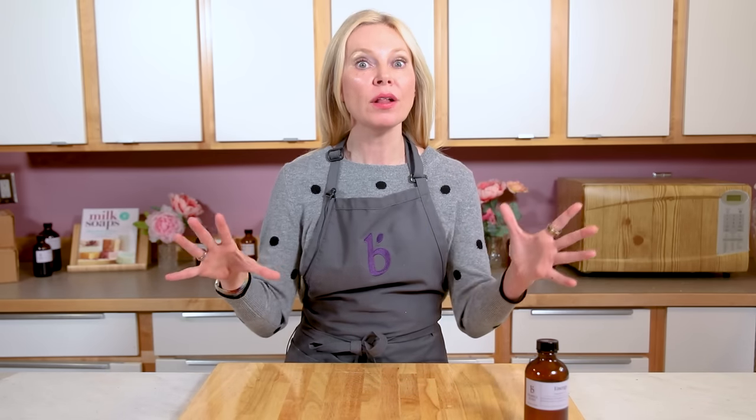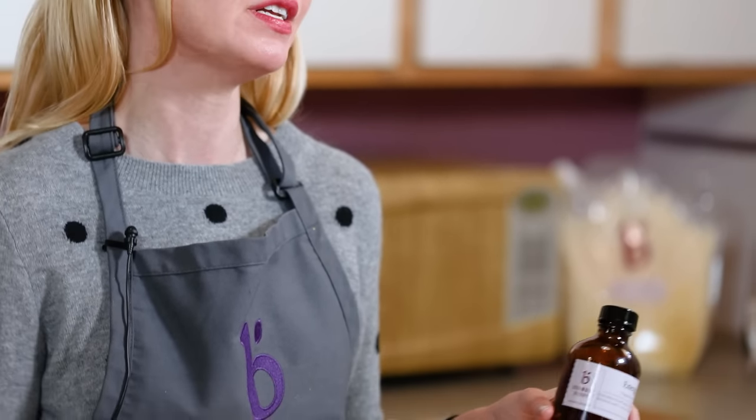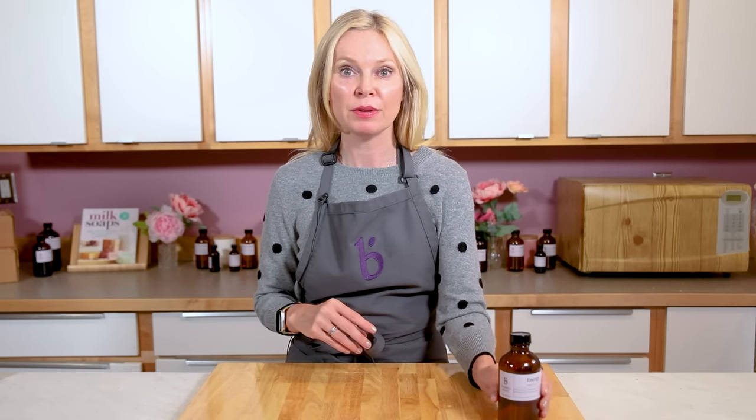It's time to get started making soap. For all three batches I'm going to use Brambleberry's Energy fragrance, which lasts a really long time in soap, so it gives you the perfect amount of time to swirl. This is a technique video as opposed to a recipe video, so this is really so you can learn these three different types of swirling techniques.